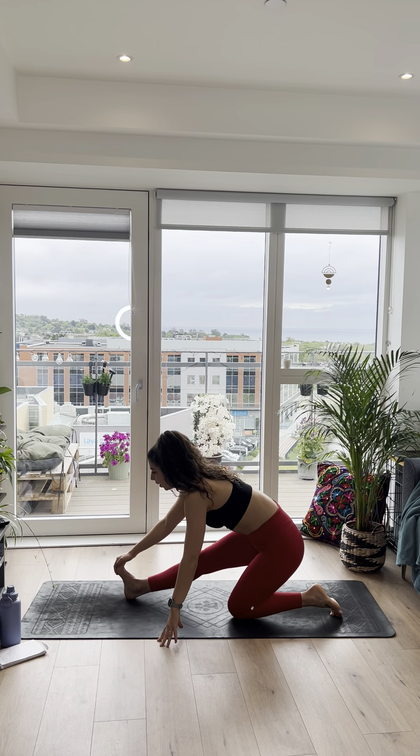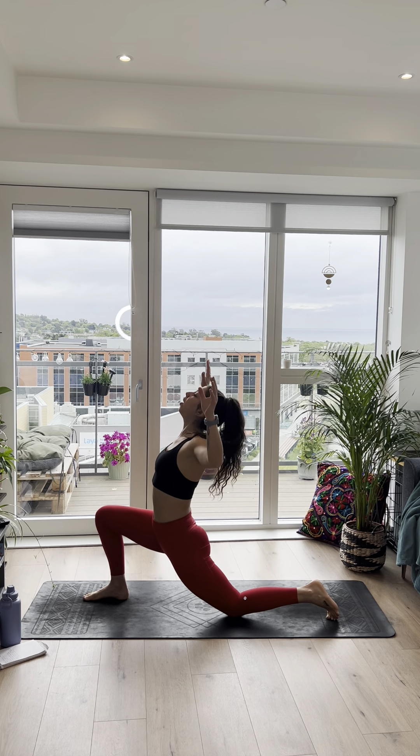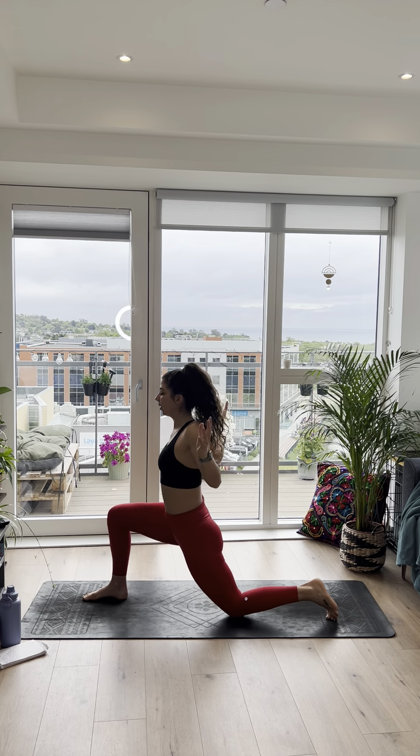We're going to take it down. Walk yourself around to your right foot and just come into a low lunge position. Push the hips forward, squeeze the bum, and then take it back. Come forward, open up the chest, pull the shoulders back down the spine, squeeze the bum, and then take it back. Straighten that front leg — doesn't matter if it's completely straight, you can stay bent, we're just keeping it moving. Warming up the hip, front of the leg, and back of the leg. A few more times, heart open, and take it back. Last time forward and take it back.